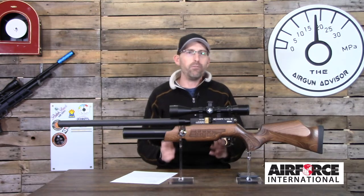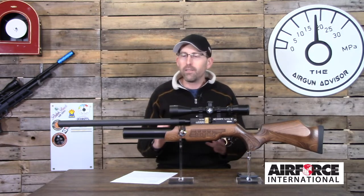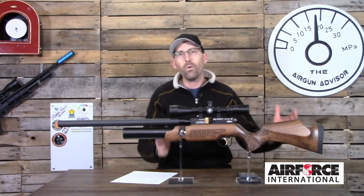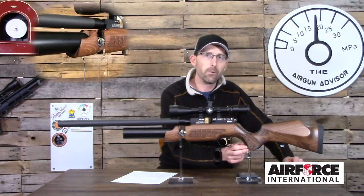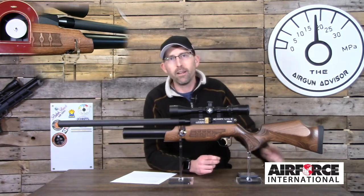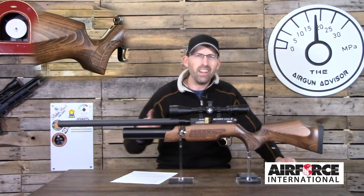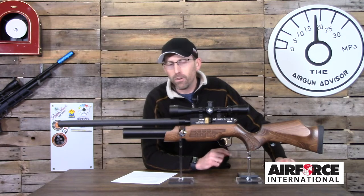Before we get into groups and how well this thing shoots, let's take a quick look at all the different pieces and parts of this rifle that make it pretty special. First is the wooden stock — you'll notice it has checkering on the foregrip as well as checkering on the grip on the back side. It is also inletted for the hammer spring tension so you can adjust the air gun to your specifications. On the front end it comes with a shrouded barrel, and inside that shroud is a cold hammer forged barrel.